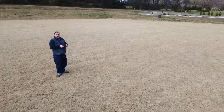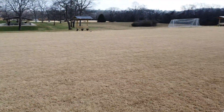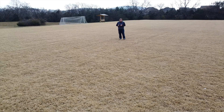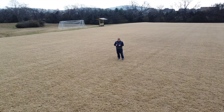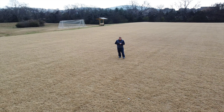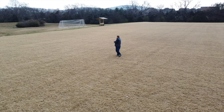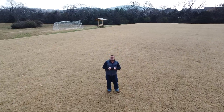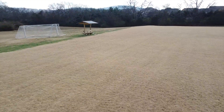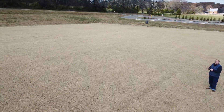Every drone flies different — every drone has different speeds, different weight distributions so it has to push a little harder or softer. So I like to take it out into an open field and fly around at first. This is out in Franklin, Tennessee and we're going to do quick shots.